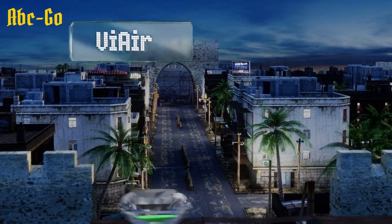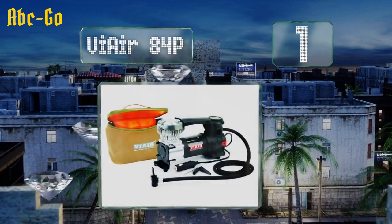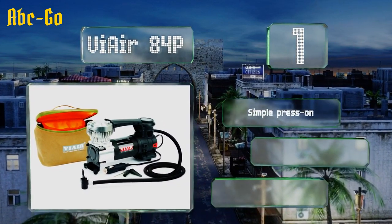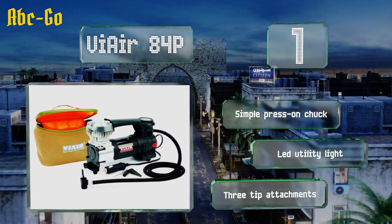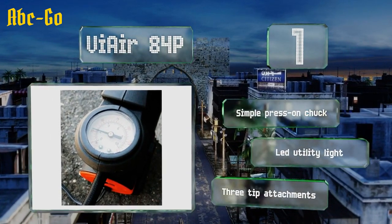And coming in at number 1 on our list, with a mid-range price that makes it a great value, the Viya 84P is a capable device that can inflate tires of up to 31 inches in size. It plugs into a standard cigarette lighter socket and puts out roughly 1.25 cubic feet per minute. It includes a simple press-on chuck and LED utility light, along with three tip attachments.